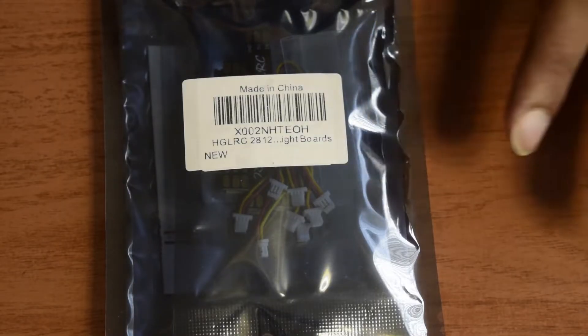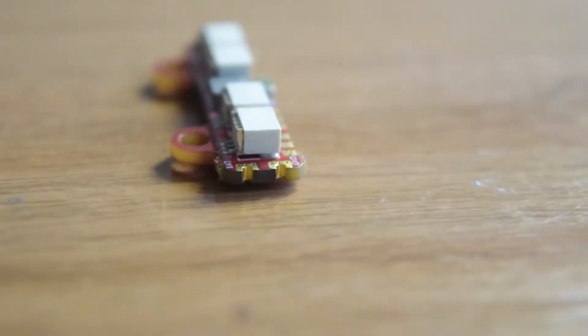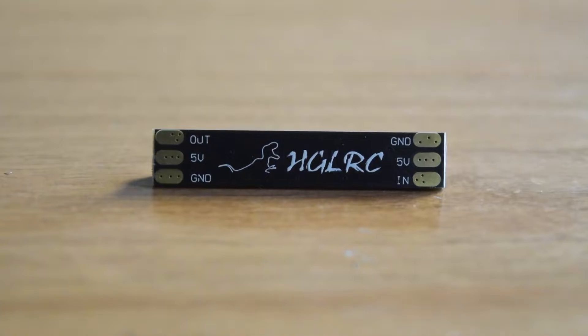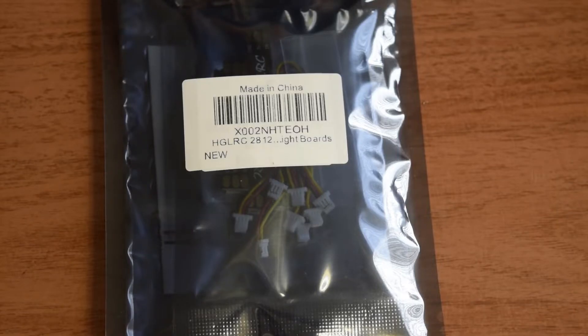Apart from the unboxing of this LED strip, I am also going to tell you guys how to connect this LED strip to your flight controller and control it from the flight controller as well. So if you are new to assembling drones, please watch this video till the end so that you do not miss out on any important information or instructions.